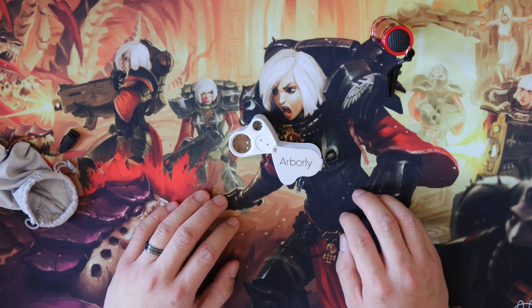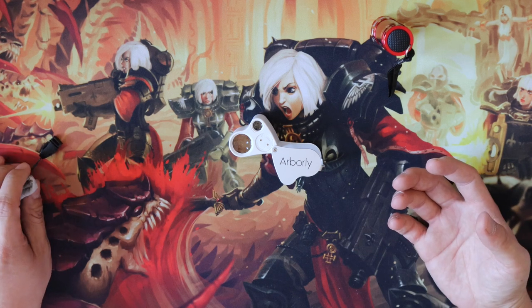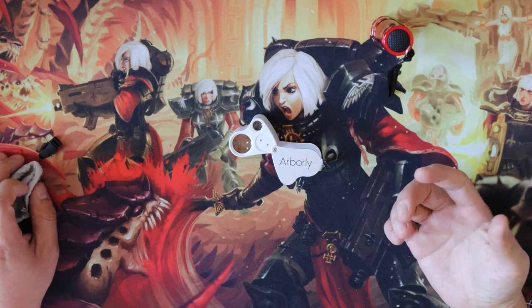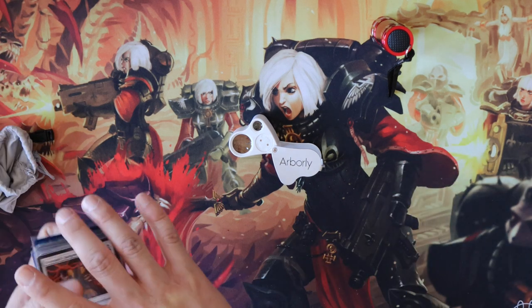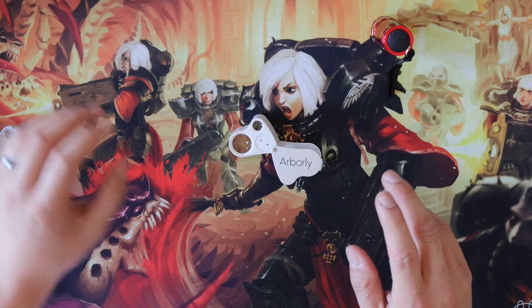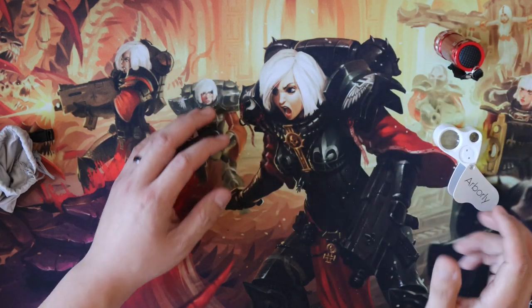This jeweler's loupe is good for understanding the pixelation and the patterns. There are a couple of things you should look for. Honestly, the pattern isn't the best way to tell fakes because there are a lot of fakes with high-quality printers that I've found. So let's go through some cases of what's fake and what's not, and I'll show you how to use these tools.